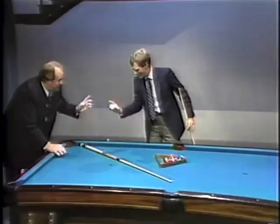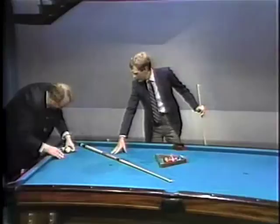I'll get even with you. No, no — we're just trying to have fun here. Is this a special cue you're using? This cue is worth about $3,000. No kidding. That's why you've got that cue.